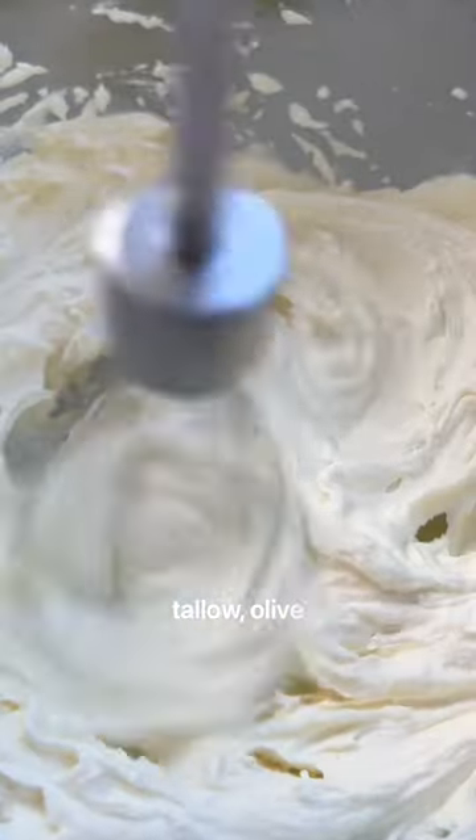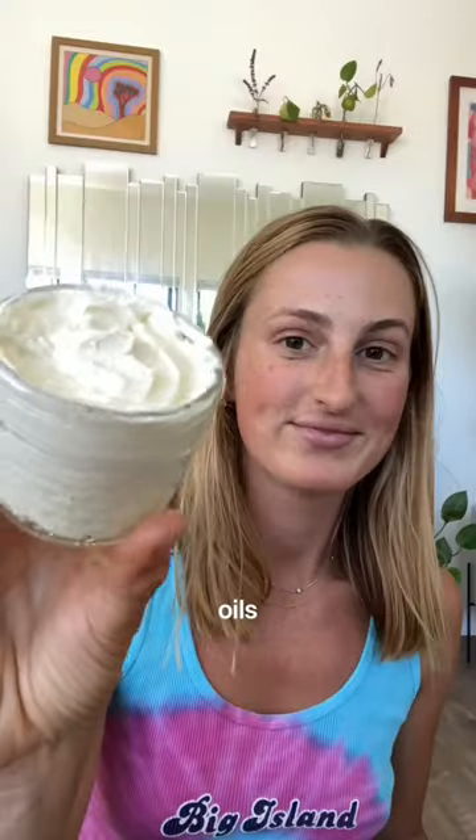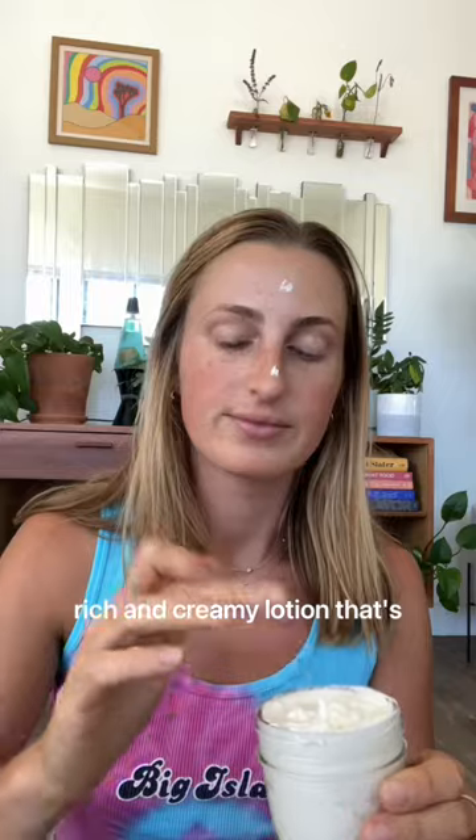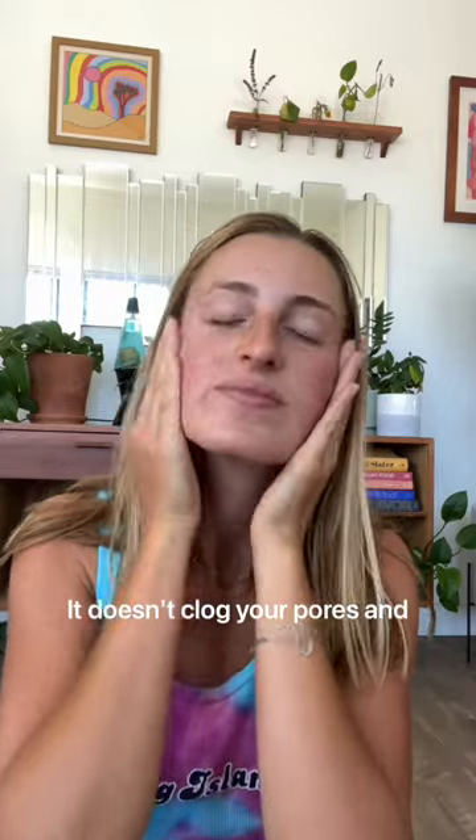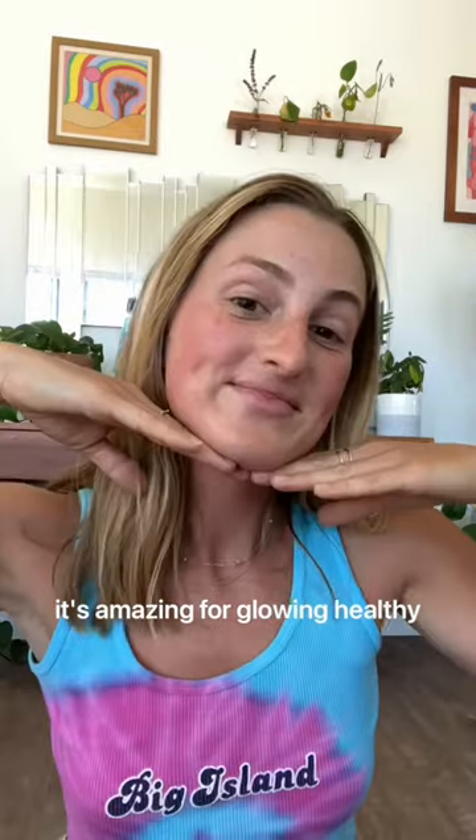Basically, just melt some beef tallow, olive oil, honey, and essential oils, whip it up, and you get this super rich and creamy lotion that's packed with nutrients. It doesn't clog your pores, and it's amazing for glowing, healthy skin.